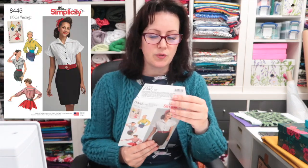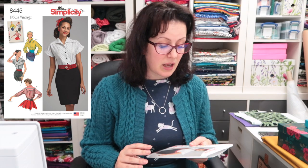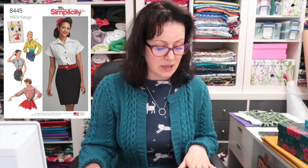Before I get to that I need to make this — Simplicity 8445, voted for by the Patreon peeps. I cut it out in the middle of July and it's nearly the end of August and I just haven't sewn it up. After sewing the 7810 I've been a bit wary of this one because it has grown-on sleeves, although thankfully I went for the short sleeves rather than the long. I need to make it up — it can't end up like Schrodinger's camisole, which has been cut out for over a year and still hasn't been made because I'm still convinced it's going to be perfect.